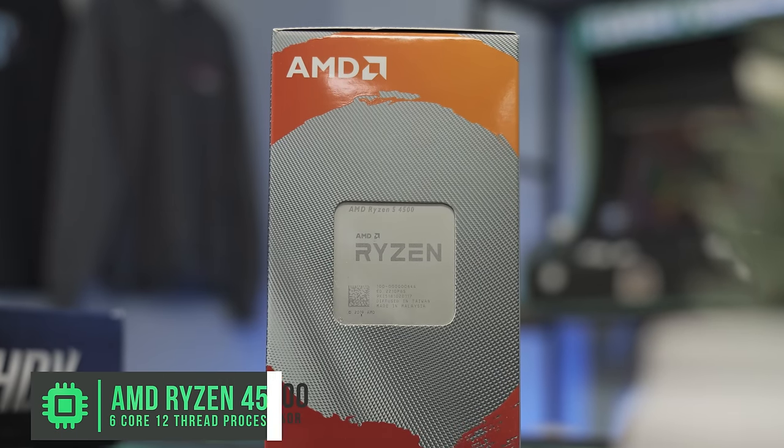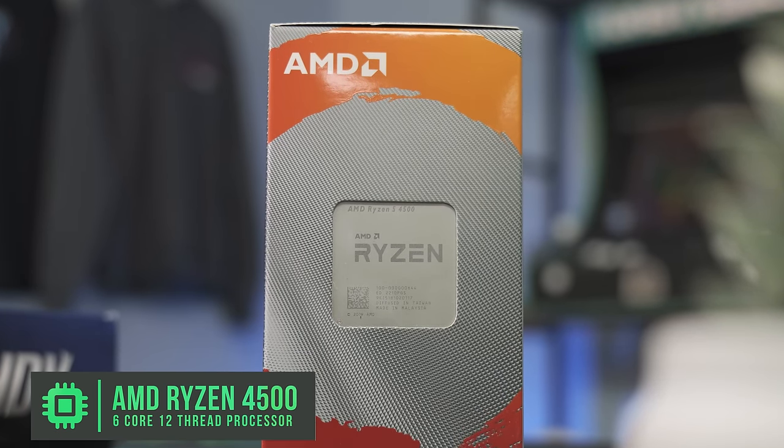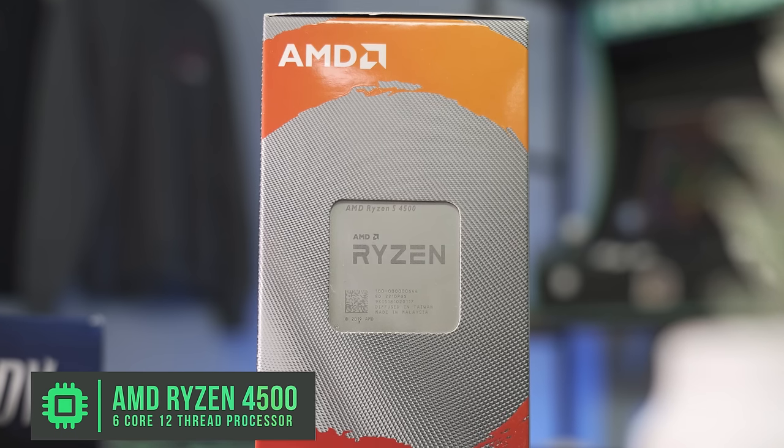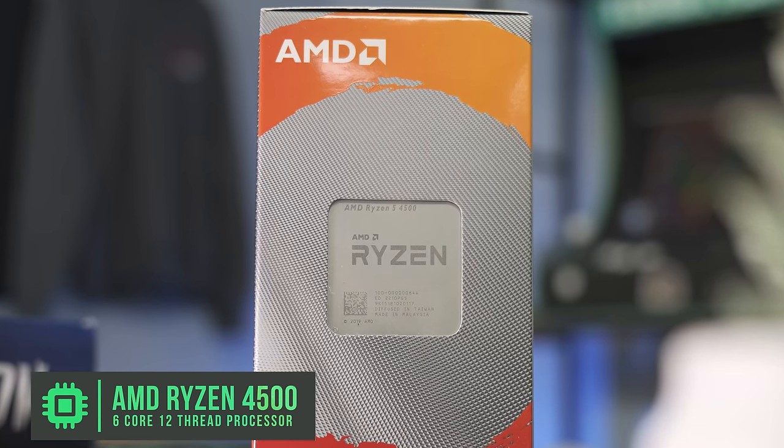We're going to speed run these parts because you're just here to know how to build the PC. We have the Ryzen 5 4500, which is a 6-core, 12-thread processor — it's an amazing CPU. We're going to be using the stock cooler on this one because you guys need to see how to put on a stock cooler. We've always done aftermarket coolers.